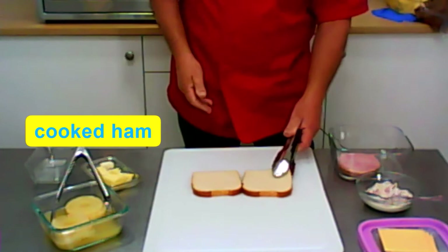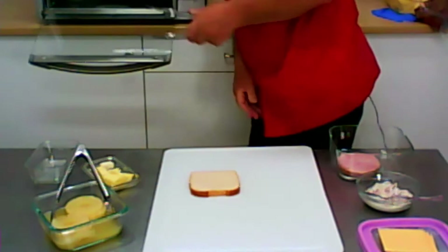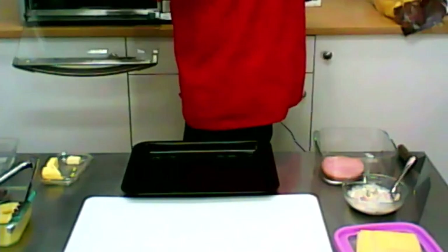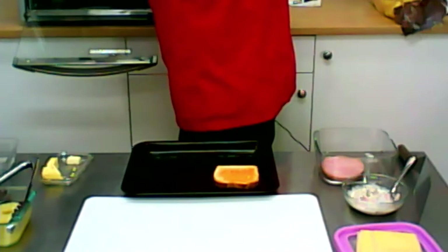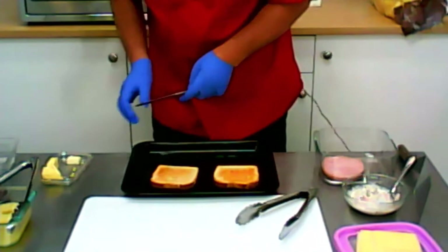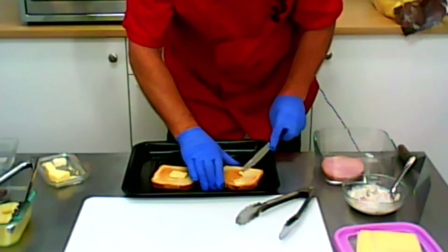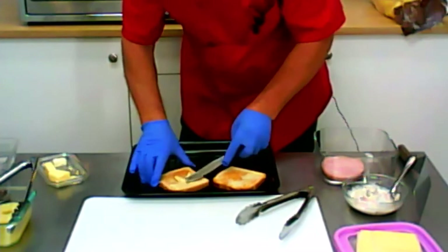What we are doing, we take those toast bread and put them in the toaster oven and toast them slightly. So now you put a little bit of butter on it — not too much, only a little bit.